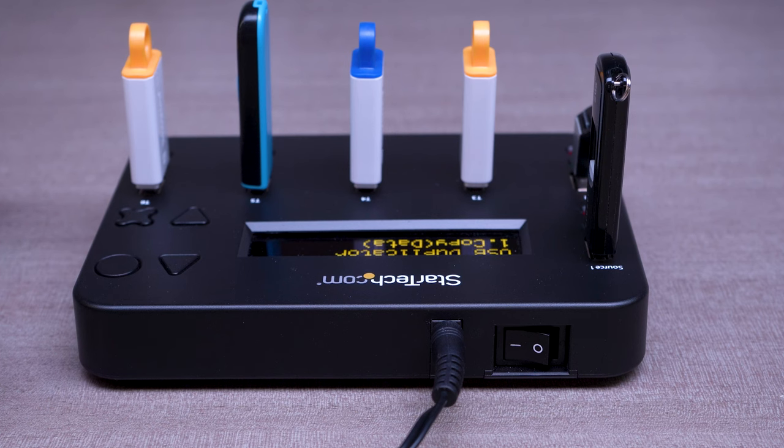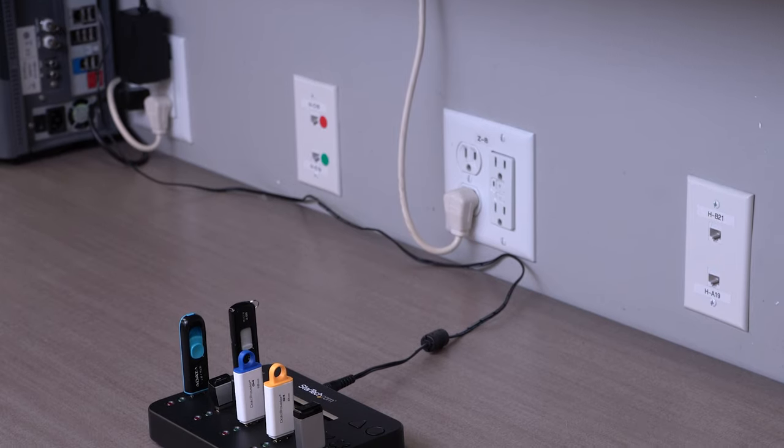Our series of USB eraser and duplicator docks have a convenient power button to turn them off when not in use. A universal power adapter is included.